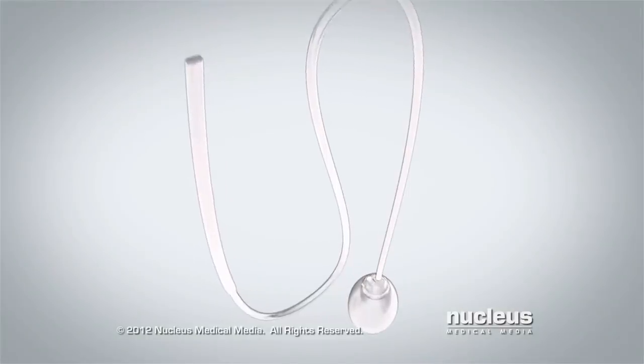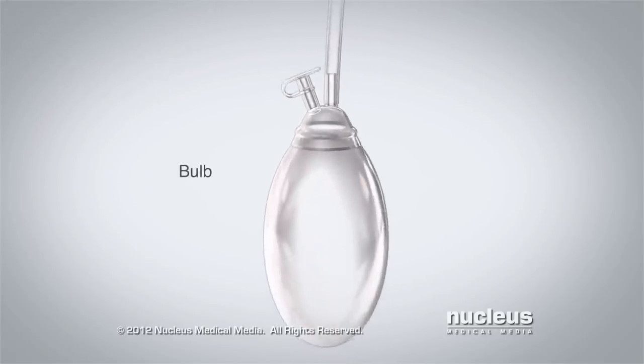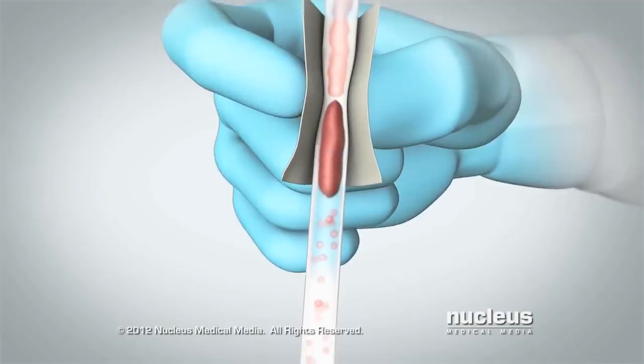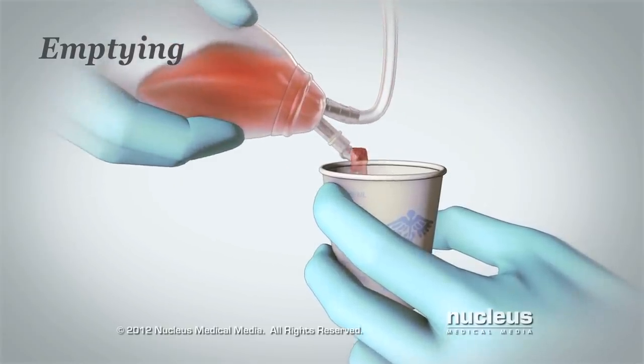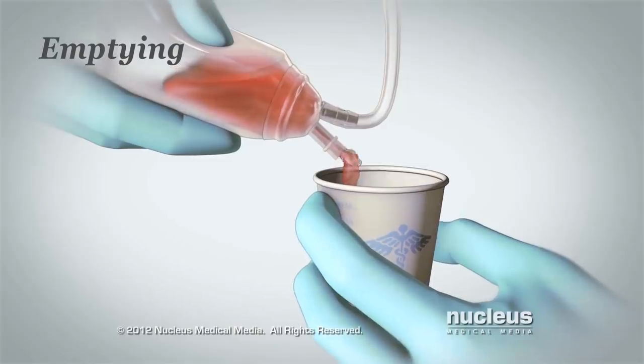A surgical drain consists of a drain tube that runs from your surgical site to a bulb that collects the fluid. You strip the drain tube to keep it clear and remove any clots or blockages. Then you empty the bulb when it is half full or as instructed by your health care provider.